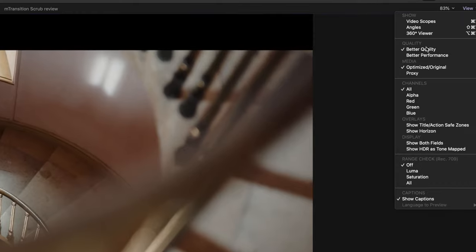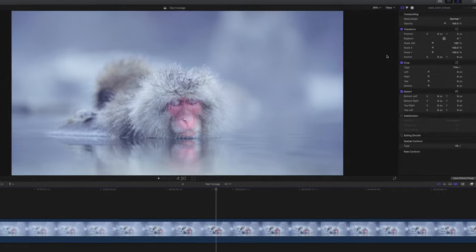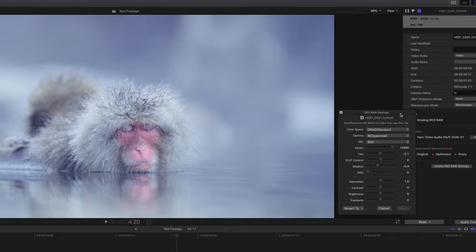I'm going to grade it as it is and just turn on performance mode. Back in Final Cut now, we'll take a look at the amazing features that Red RAW can give us. I'm going to go up to the information tab first and then come down to where it says 'Modify Red RAW Settings' and this is where it gets really cool.